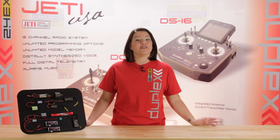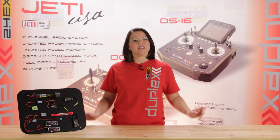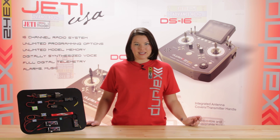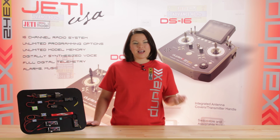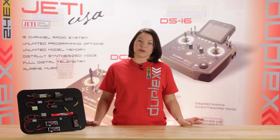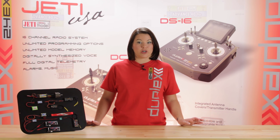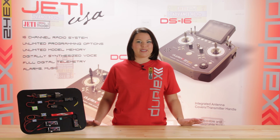We all know that Jetty offers power redundancy through the use of the central box. But what if the central box doesn't fit your modeling needs? Does that mean you can't run power redundancy? The answer is no. With the use of either the DSM-10 or the DSM-ESC electronic switch from Jetty, you can have a simple power redundancy system.